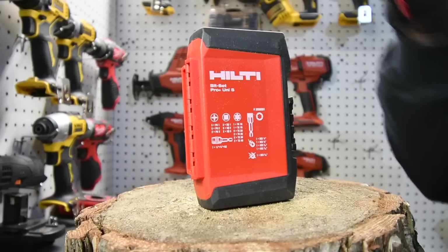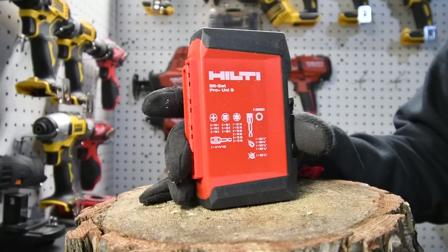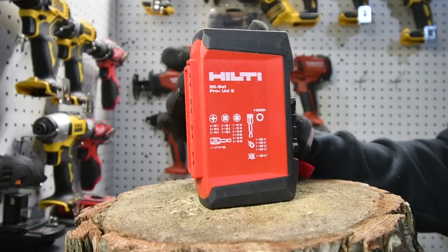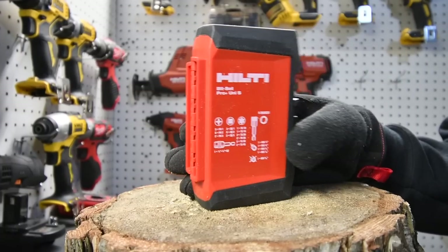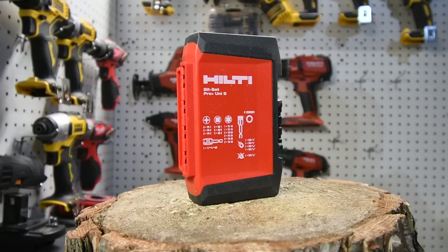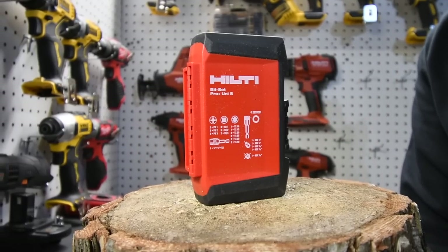I just wanted to test these out really quick. These are going to be extremely useful in the upcoming tests, and I'm glad I got the Hilti tools. Like I said in the previous video, I thank you Robert so much for taking me with you to the Hilti store. I can't wait to do some more tests on these. This is Dave Nicholas — thank you for tuning in and I'll see you guys next time. Bye.